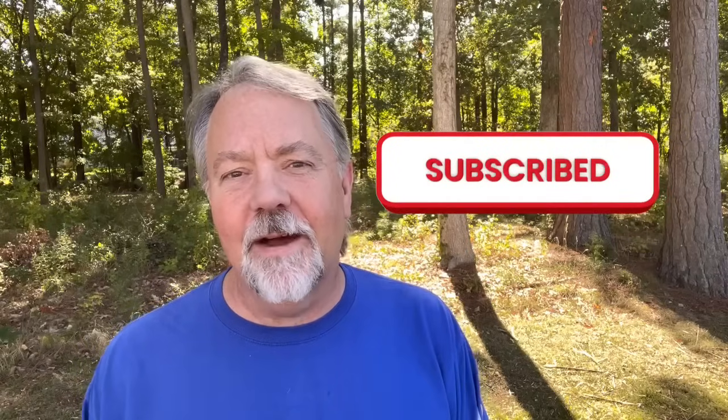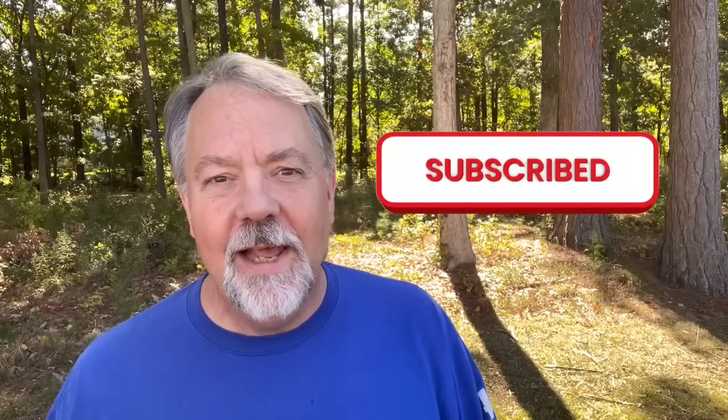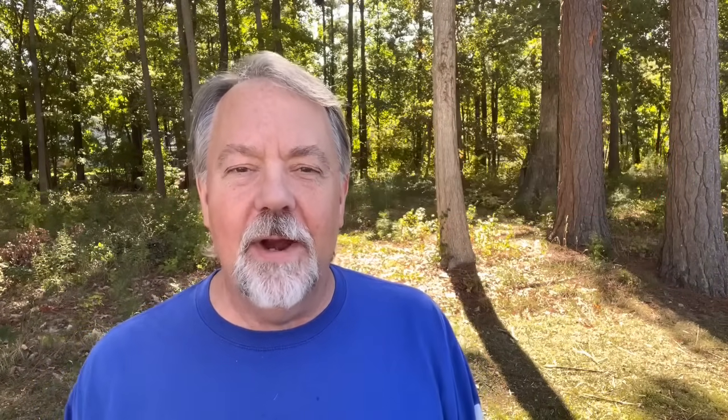Anyway, I hope you enjoyed the video. I'm an antenna nerd — I like to talk about, play with, and build antennas and do my thing on ham radio. If you're into that, please like and subscribe. Until next time, I'm Walt K4OGO. 73, my friends — hope to see you soon.